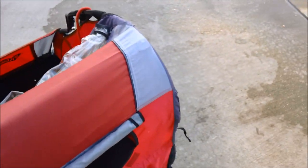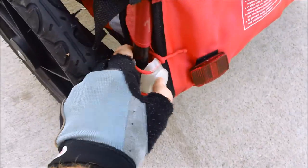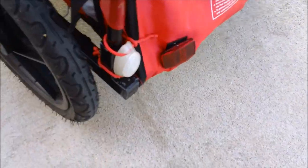Now this normally comes with a whip flag on the back, but I found that thing broke pretty easily. So in addition to the single reflector — which I don't think is sufficient — I added a blinky light. With the blinky light on and the reflector, that works well for giving some extra visibility.